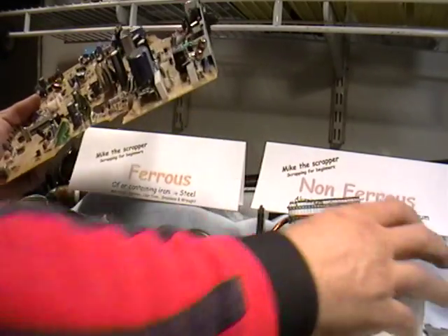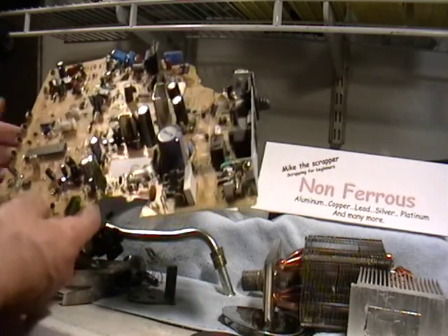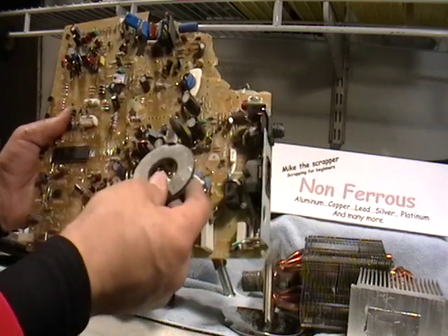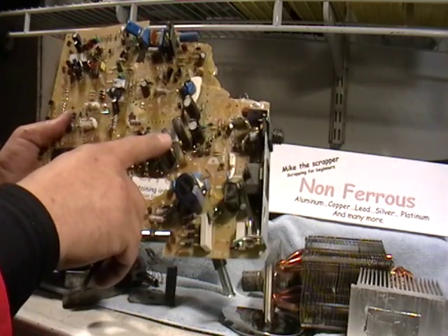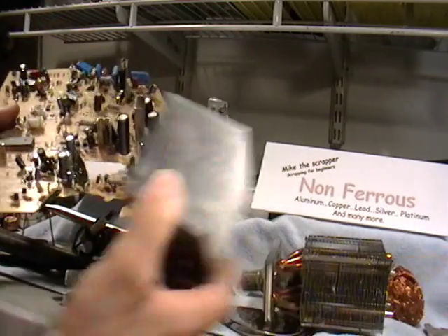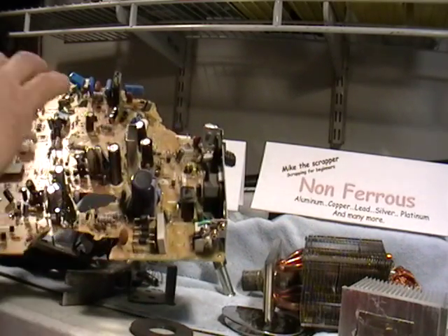This is a scrapboard. Usually you'll find pieces like this when you scrap them. If you put a magnet to it, the magnet's going to stick — that means this is steel. Look for these when you're pulling things apart. Usually you'll find some that are not as shiny. Put a magnet to them — if they don't stick, rip them apart. The ones that do stick to the magnet, leave them alone.